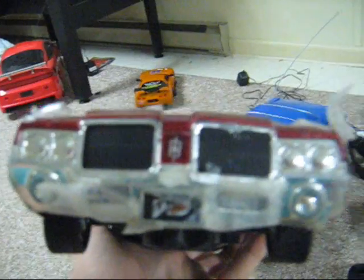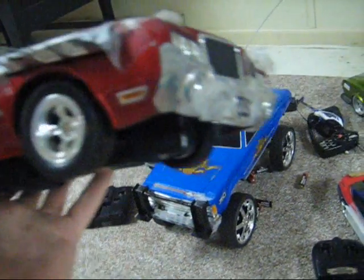This is my demolition derby car. The front bumper fell off because I was crashing the living hell out of it. But it just uses a lot of tape, and just for fun I put a little missile on the side.